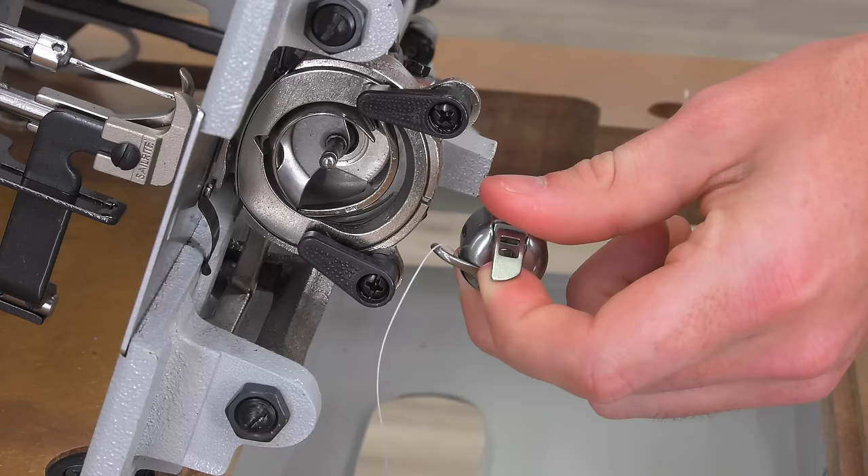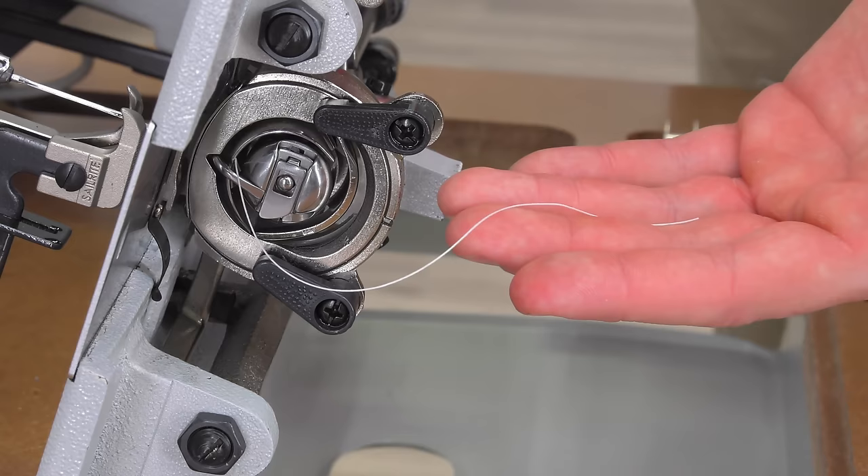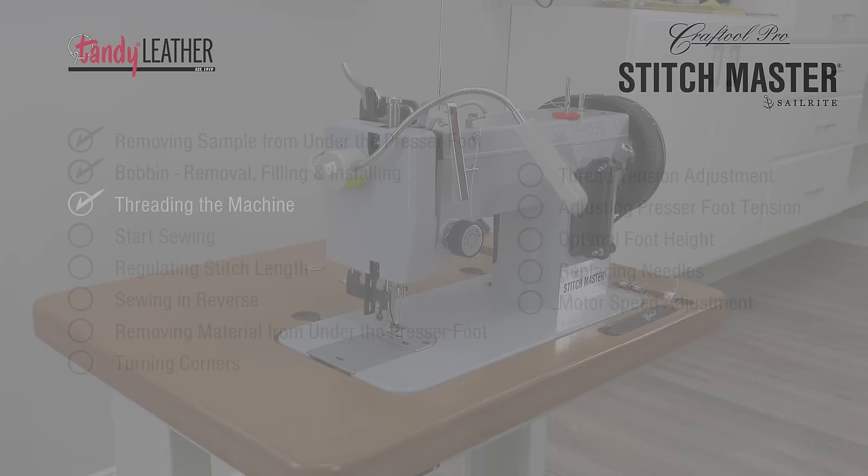Now we'll tilt the sewing machine head back. While holding the spring-loaded lever outward, we'll push the case into the axle of the gib hook. The finger of the bobbin case should point upwards. Leave a thread tail of about 4–6 inches, then lower the head back into the table top.